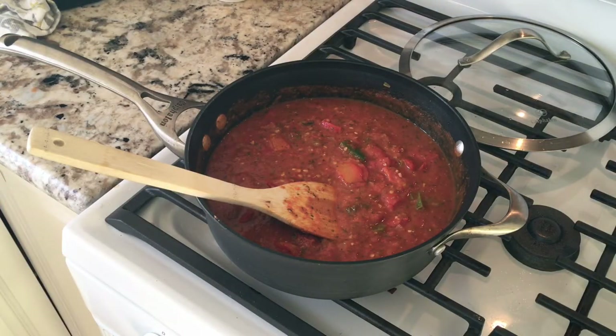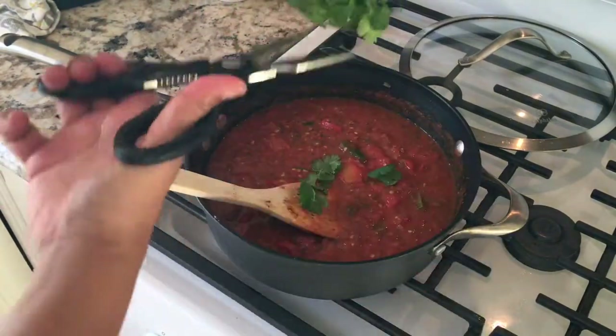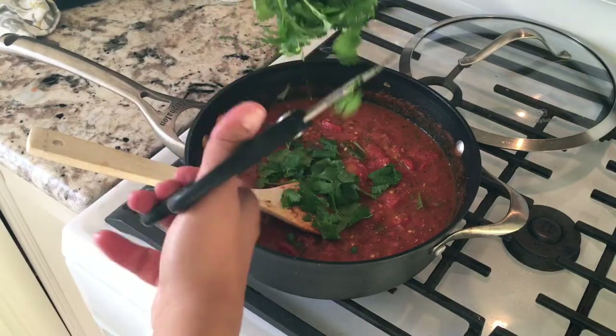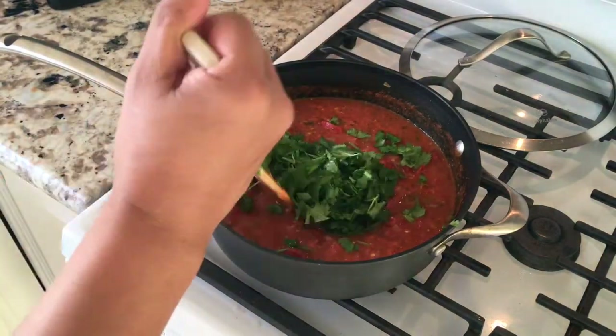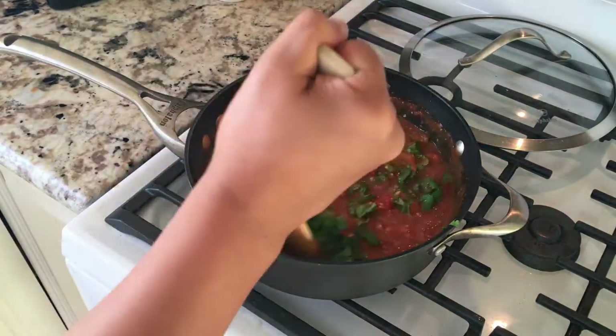To make my life easier, I'll take some scissors and instead of chopping up the cilantro, I'll just cut it like this. I'll do pretty much the whole bushel — stems and everything — because the stems taste just like the leaves, so it doesn't really matter. Stir it all up.